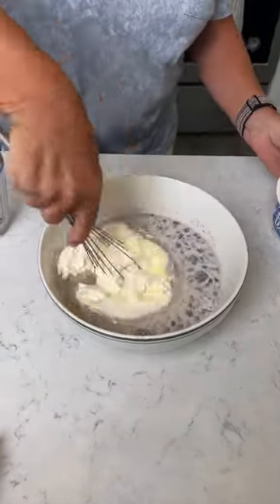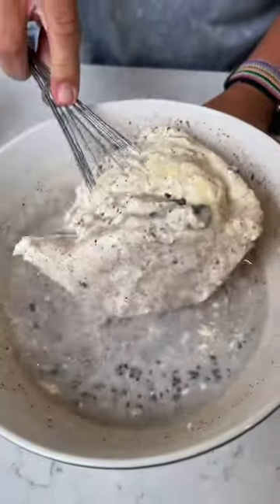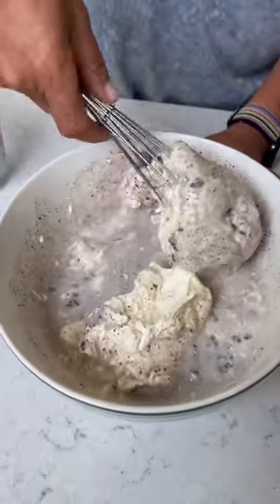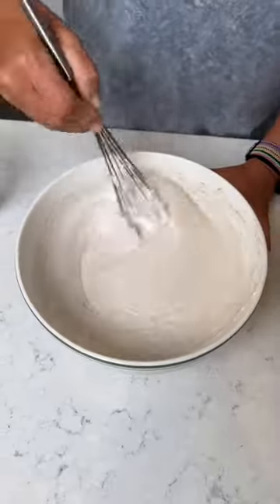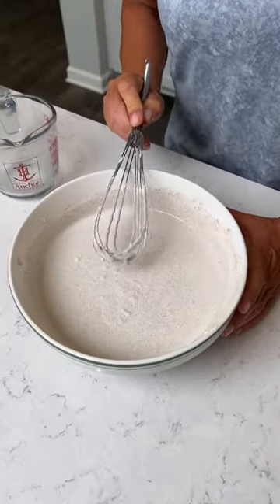Look at that — looking so nice and fluffy. If you love Oreos, you'll love this cake. I love Oreos, it looks so good. We got our Cool Whip and our pudding, and we're gonna refrigerate it while the cake finishes cooking.